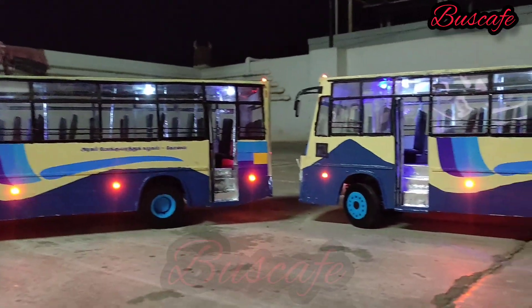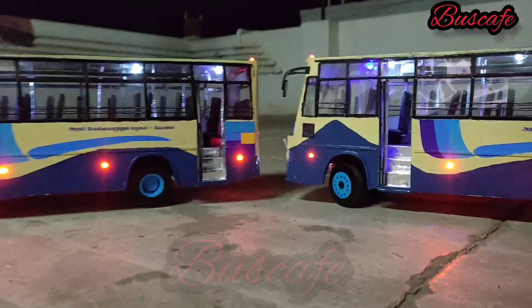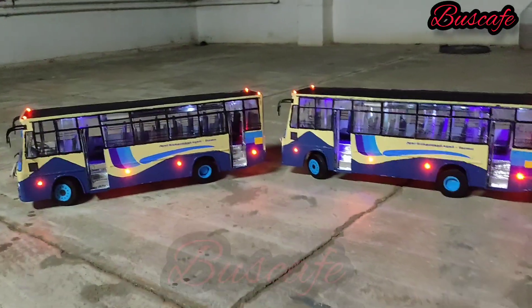The interior is premium, and the seats are black and leather type. This bus is only about one month old.